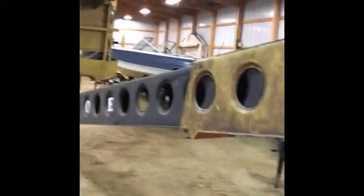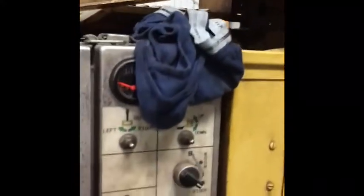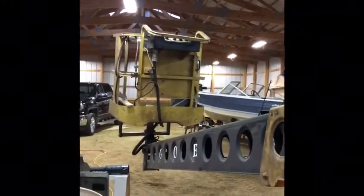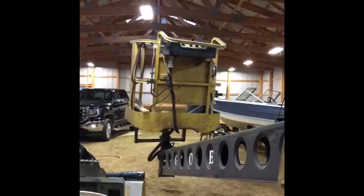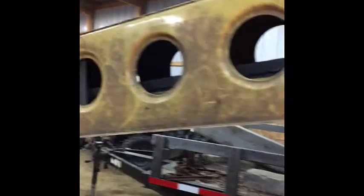This is a Grove man lift, AMZ 50 XT, and there's the controls down below. I was having a problem with my platform — it was only turning to the left, and I couldn't get it to turn to the right at all. Of course, I was fearing all sorts of things and didn't know much about it.